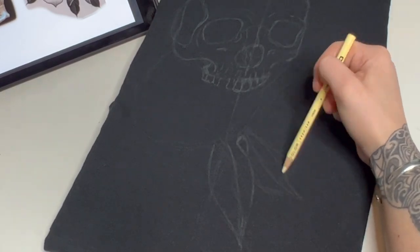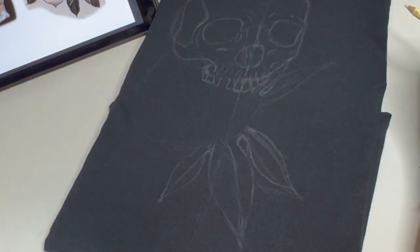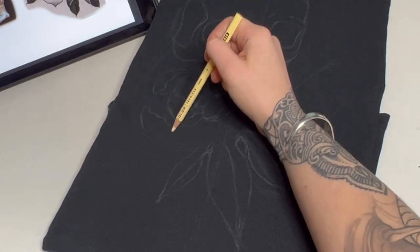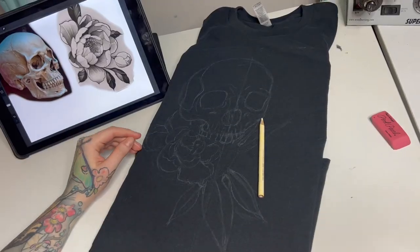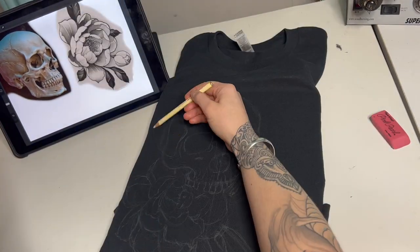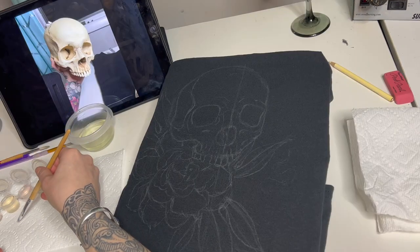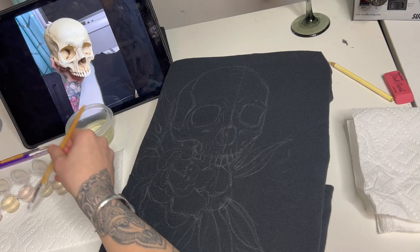Now we're just getting our flower all mapped out. You can never go wrong with flowers. I kind of wish I would have used a bigger surface — like a cutting board in between the shirt — just to have a little more space for the design. It still takes up a really good chunk of the shirt so I'm happy with it, but in the future I'm going to go a little bigger.